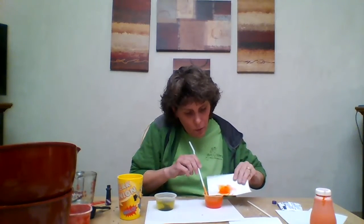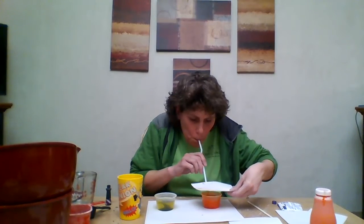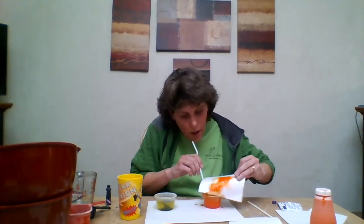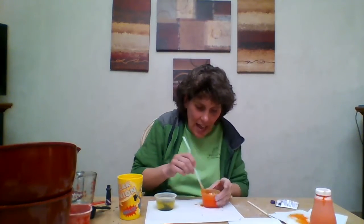Did you notice how I put my paper over the cup as I'm blowing bubbles? Look — it made a little design! I think I did add a little more paint than I was supposed to.